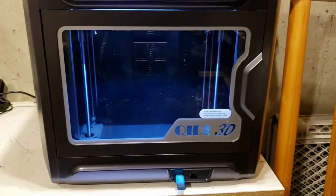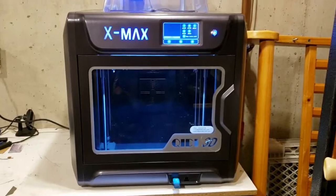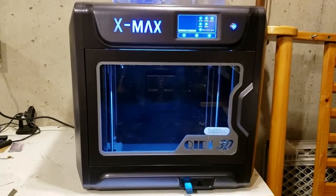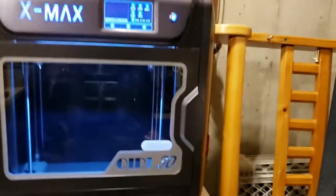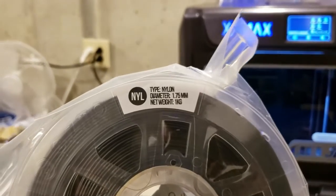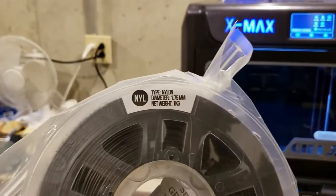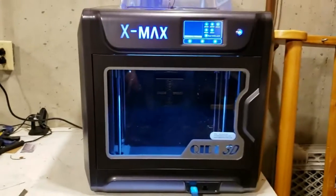We really want to thank Qidi for sending us this beautiful printer. We're looking forward to using it. One of the biggest advances over our other Qidi is the fact that this can go up to 300 degrees centigrade. So what does that mean? That means we can start using materials like nylon and polycarbonate — some of the really hard-to-print materials that can actually survive inside of the car without having to do anything extra to them. That's going to be absolutely wonderful.